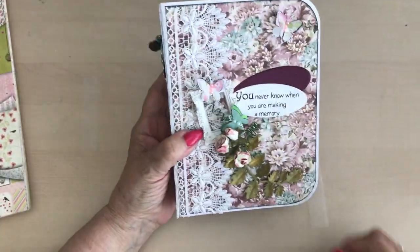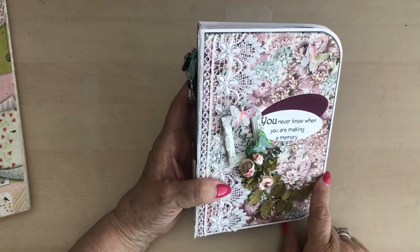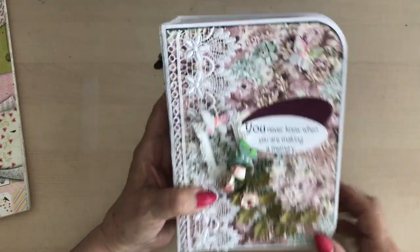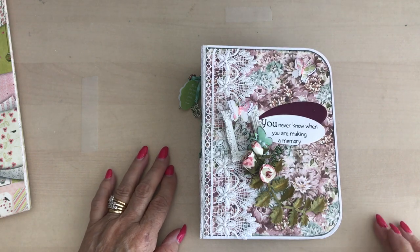I will be doing a tutorial on how I made this. So until the next time, thank you for joining me today. Happy crafting, take care, bye!